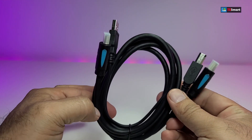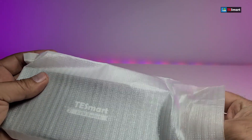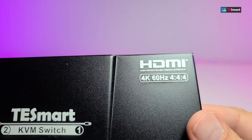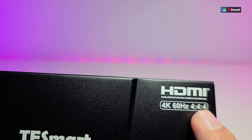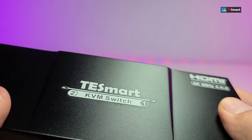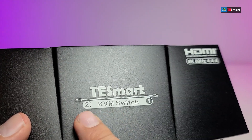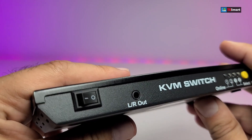And now the big moment — the actual KVM switch itself. Let's open it up. This is how it really looks — I really like the way they have designed everything. On the top you will see it says 4K, 4x4x4, and it does indicate that this is an HDMI connection. Going to the top part, it has the name of the company and also the two switches. You can see it says two-in-one, and it is a KVM switch.